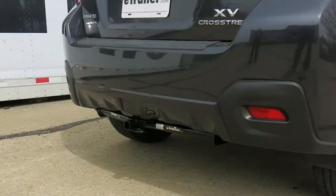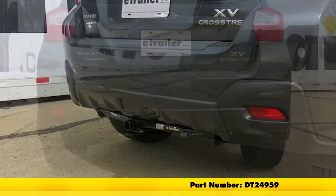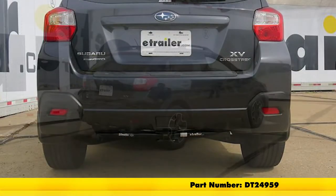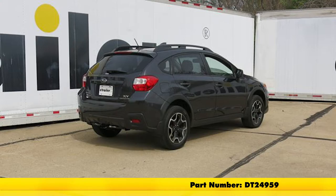That's the finish for the Drawtite Sport Frame Trailer Hitch Receiver, part number DT24959, on this 2013 Subaru XV Crosstrek.